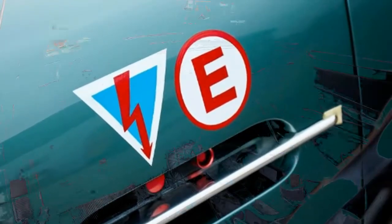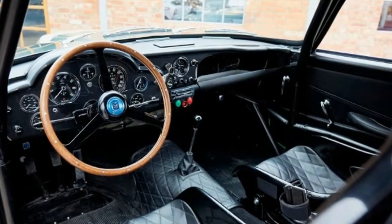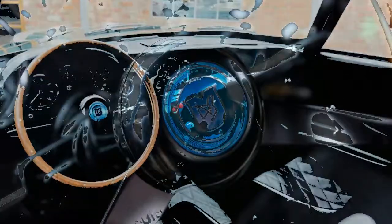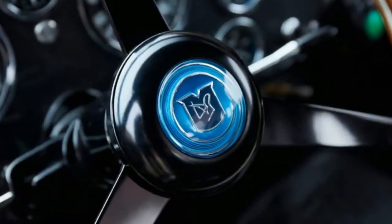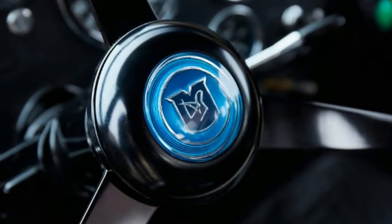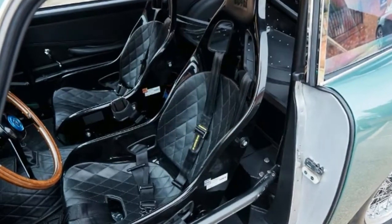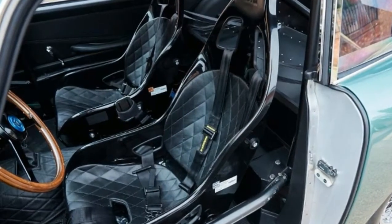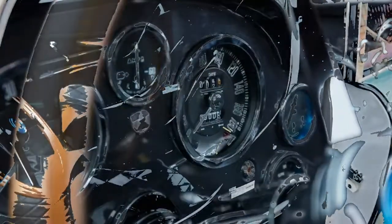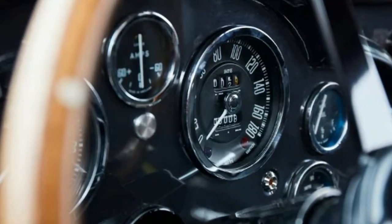And it's this, along with the craftsmanship, that defines the DB4 GT. According to Aston Martin Works MD Paul Spires, each car takes around 4,500 hours to build, and it shows. The detailing is delightful, with Connolly leather lining the seats and transmission tunnel. Aston also got wheel suppliers Borrani to start making the original wire rims again and wouldn't accept anything less than perfection, while the Smith gauges and period David Brown and Superleggera badging mean the car looks deliciously original.